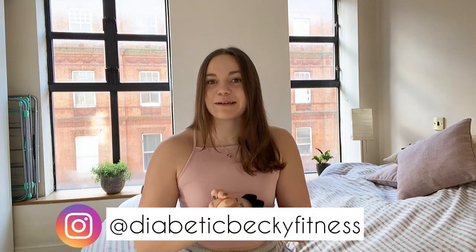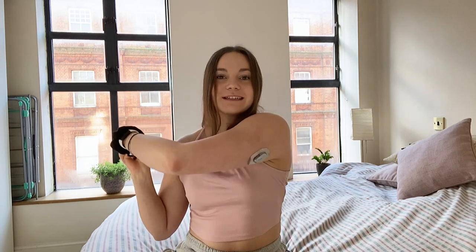Hi guys, welcome back to my channel and welcome to today's video, which is going to be sadly my last video all about the Dexcom. I am going to be comparing the Dexcom G6 to the Freestyle Libre.